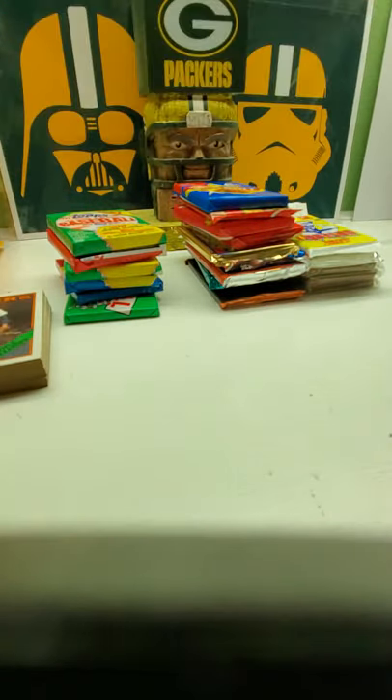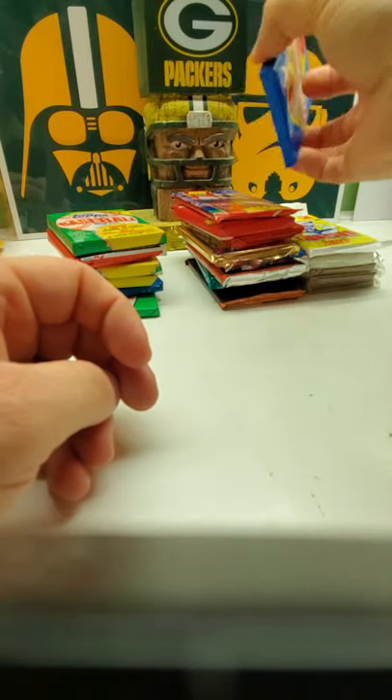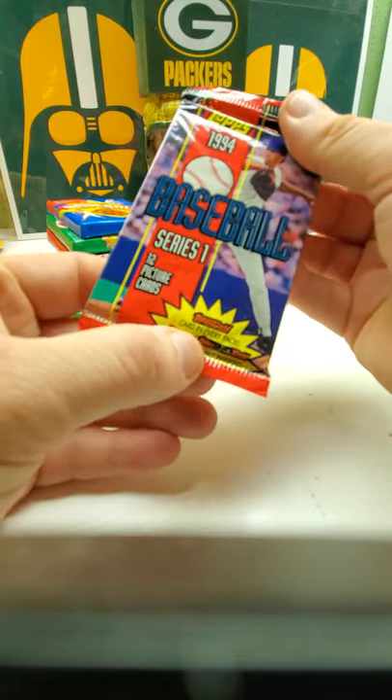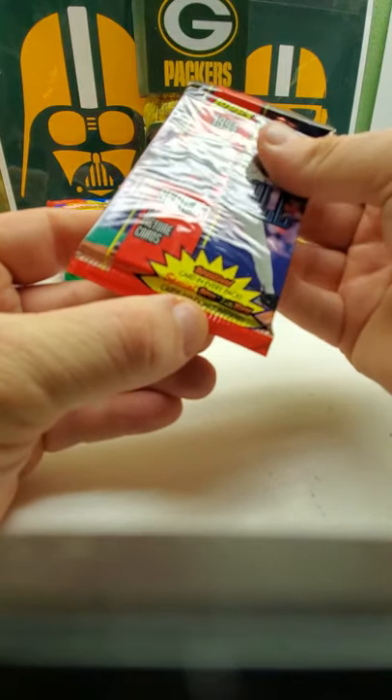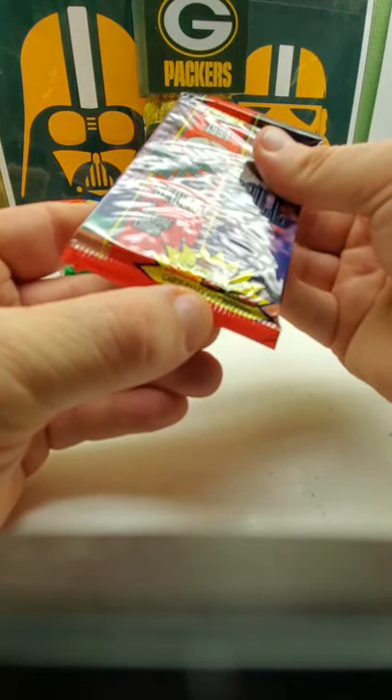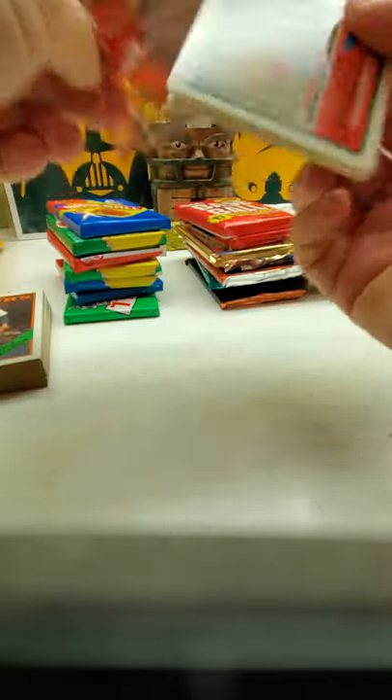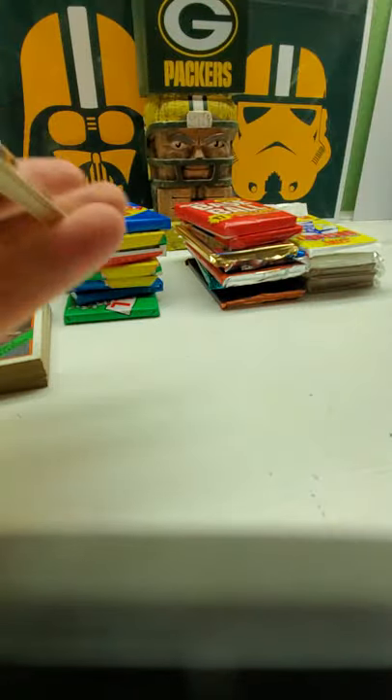Alright, let's do '94 Topps Series 1. You get a gold card in every pack, and then there's some Black Gold in here too — those are hard. I'm actually going to put these ones off to the side because I do have a list of cards I'm missing from this set, so I'll at least look at the list later. A little bit of sticking, not too bad.